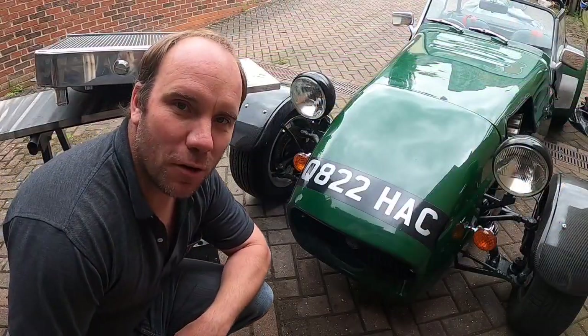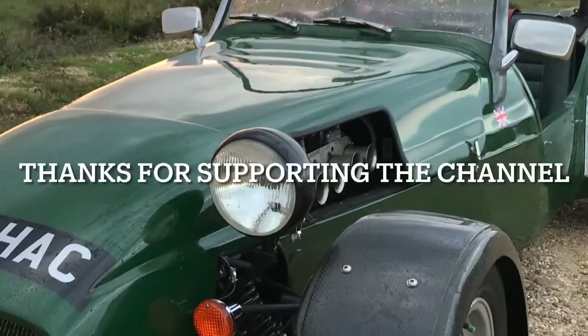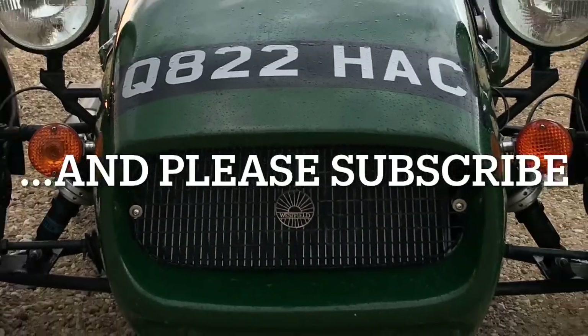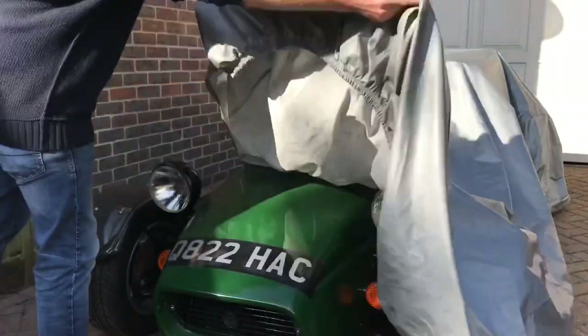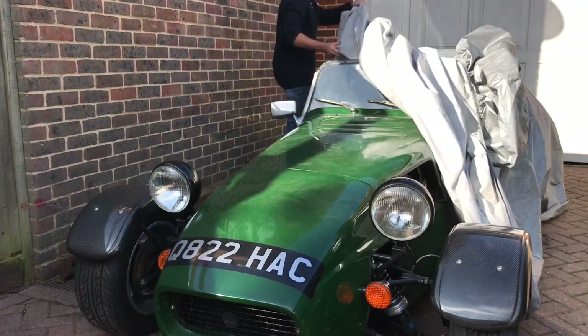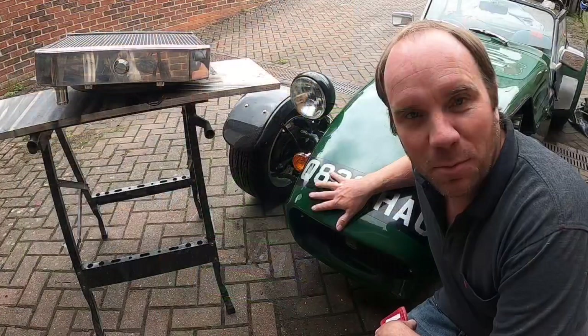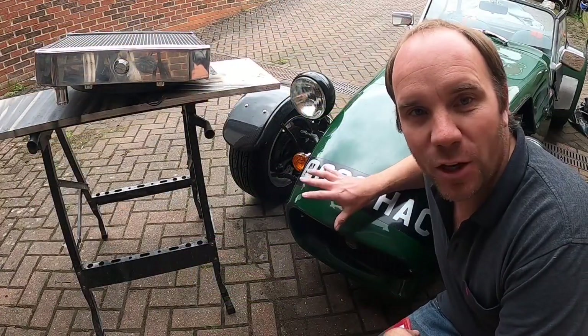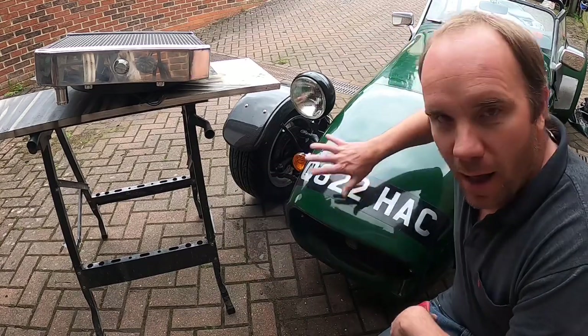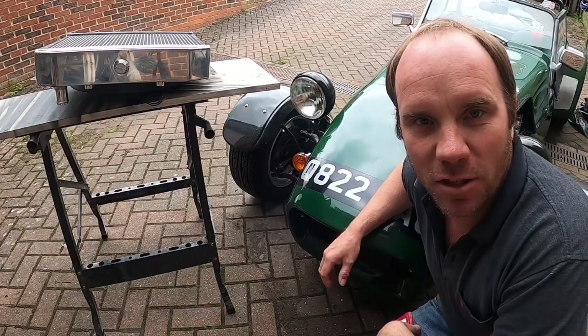Well hello and welcome to another episode of Alpha Technics. In this episode I'm going to be mainly talking about cooling of the engine and how we can improve the efficiency of airflow coming in through the nose, out through the back, reducing engine temperature.